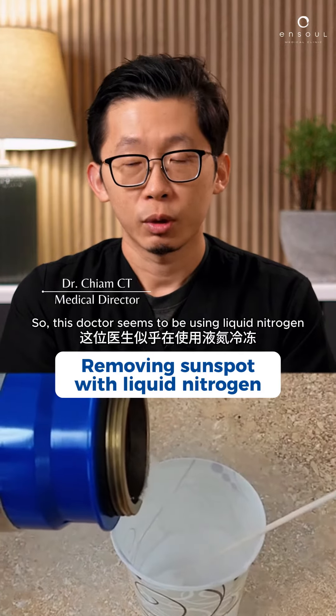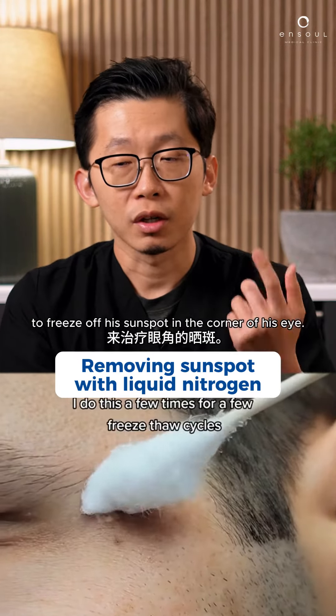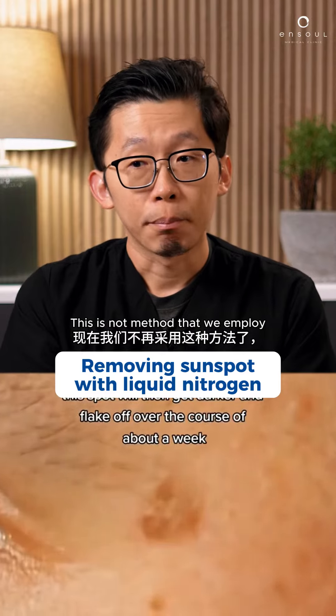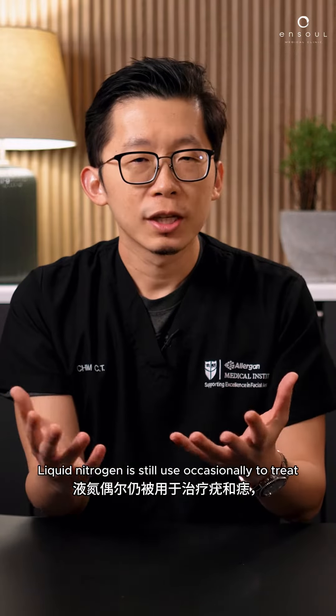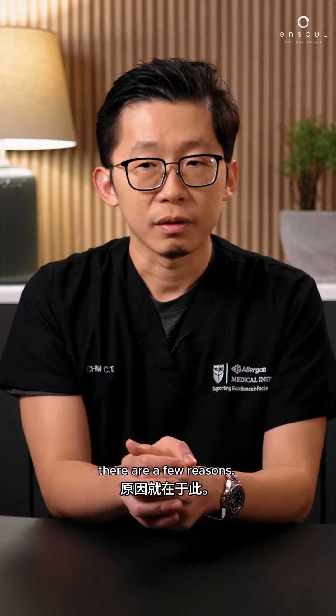This doctor seems to be using liquid nitrogen to freeze off his sunspot in the corner of his eye. This is not a method that we employ these days anymore because we've got better methods. Liquid nitrogen is still used occasionally to treat warts as well as moles, but the reason why we don't use liquid nitrogen in our clinic — there are a few reasons.